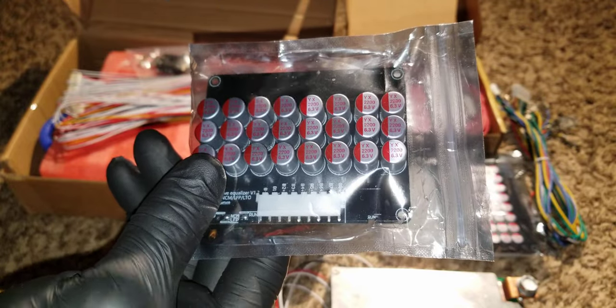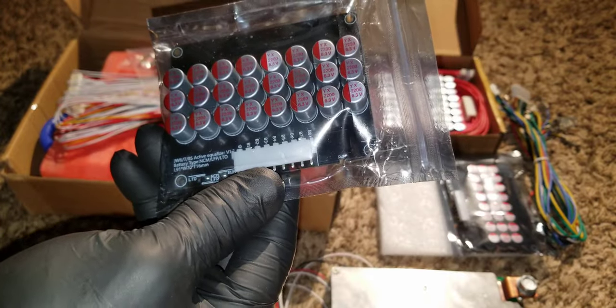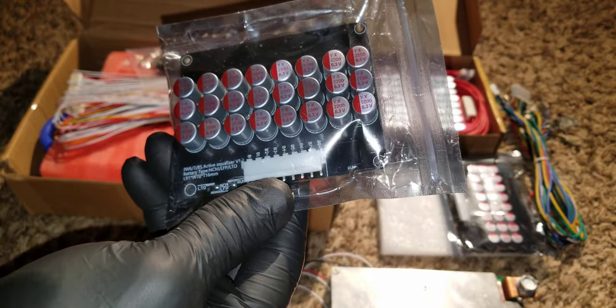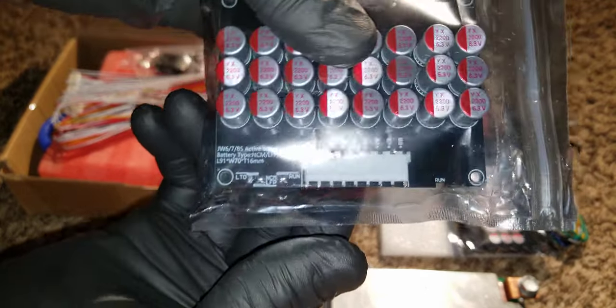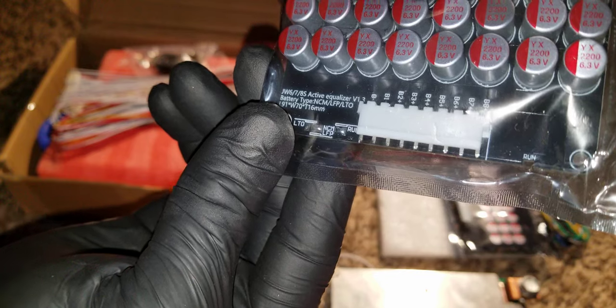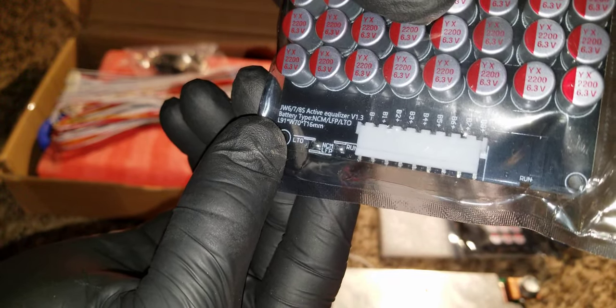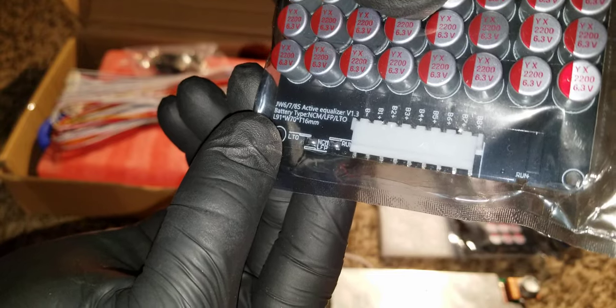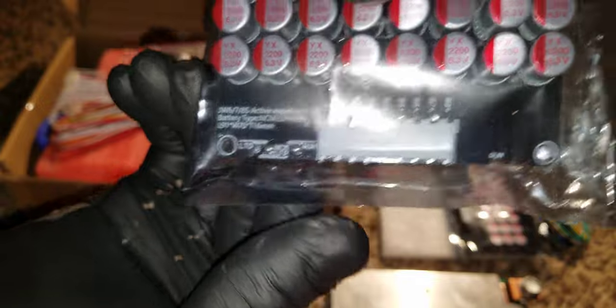These other battery types — lithium-ion or LTO — go above 4 volts, like 4.2 volts. This is a JW 6-7-8S unit, so you can use it in a 6S configuration.